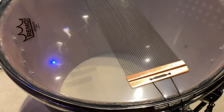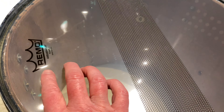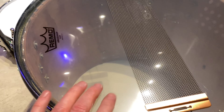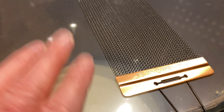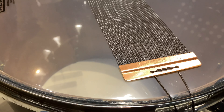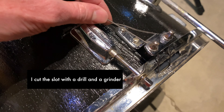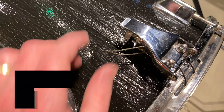Underneath here I've got a 30-strand snare and a new Remo clear ambassador resonant head, and it's tuned pretty loose. The snares came with the strings here, and this I ripped off of an old snare drum that I made into drum lights. Here's the throw-off switch.